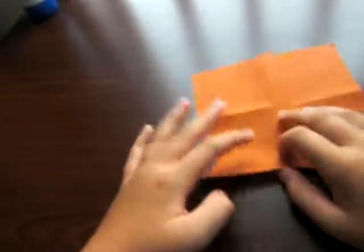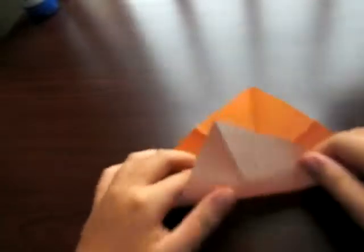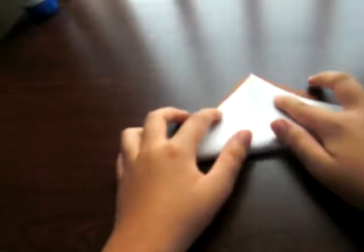Next step, turn the paper over and fold the diagonal. This isn't clear yet — if you use origami paper, you should start with the color side up.